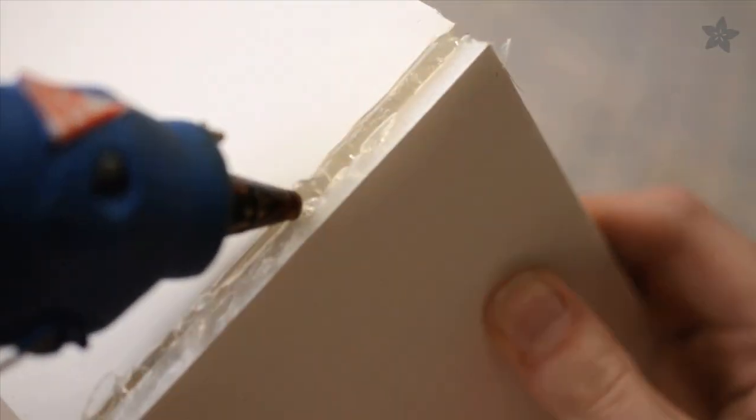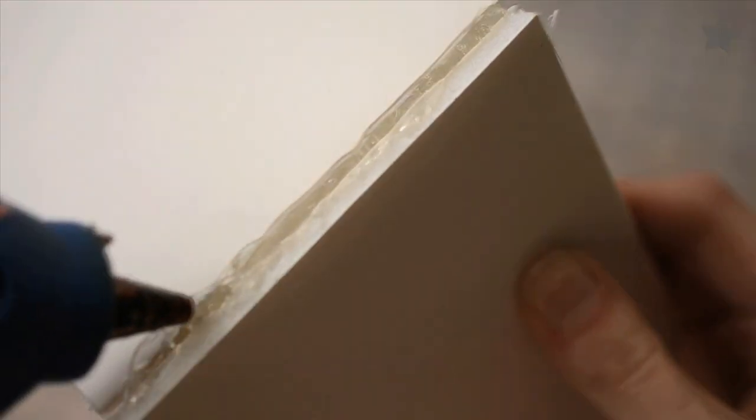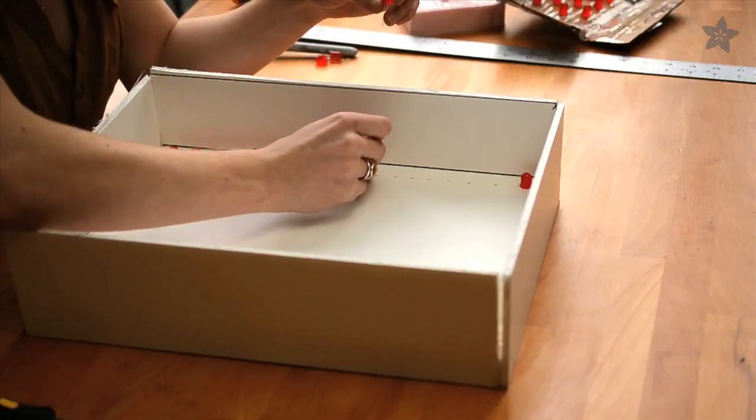While I'm normally not a fan of hot glue, this, I believe, is its true purpose. Use it liberally to create a nice, tight seal.